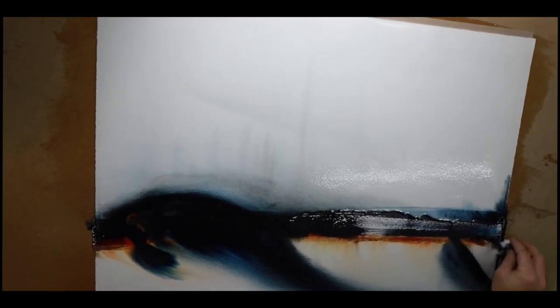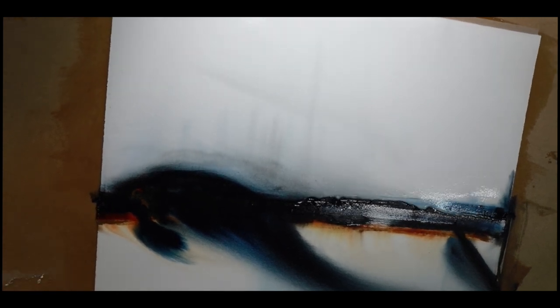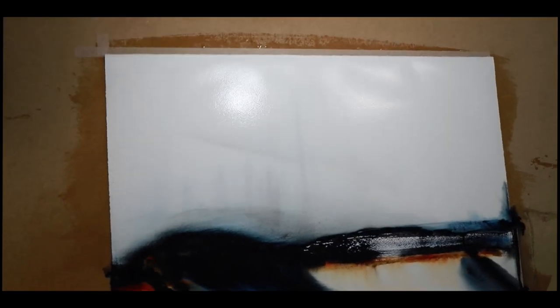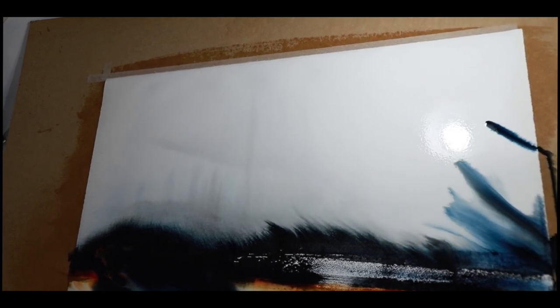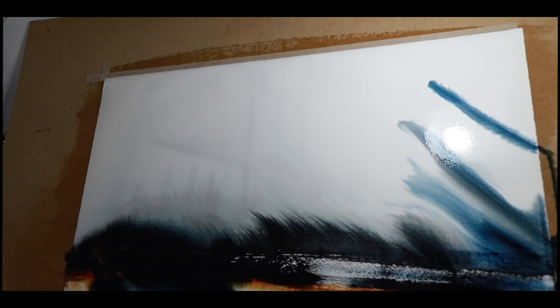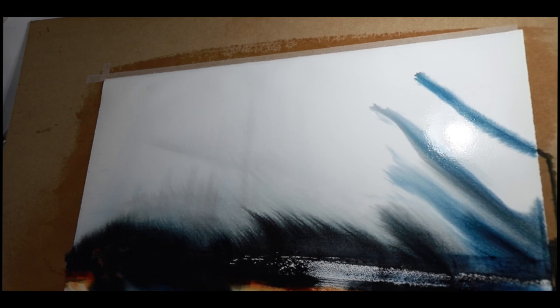It's pretty amazing when you start tilting it away and it all just starts coming up off that line. Because there's dry paper down the bottom, that's preventing the pigment from going any further, so it's pooling and combining together, and then I'm tilting it away. You can see the indigo and Payne's gray running at the top.